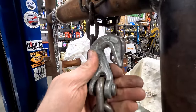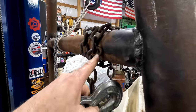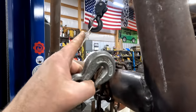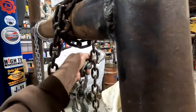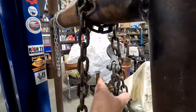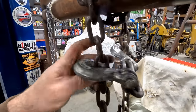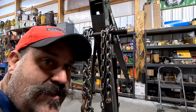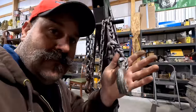Now this is called a grab hook and it has many other uses. For example, maybe you're lifting something up on a set of forklift forks — which you're not supposed to do — or a hook, and you don't want it to twist and slip. Well, you can hook this right underneath where your hook is and that'll keep it from twisting. Maybe you have a dead-ended chain and you just need another hook — now you've got it.